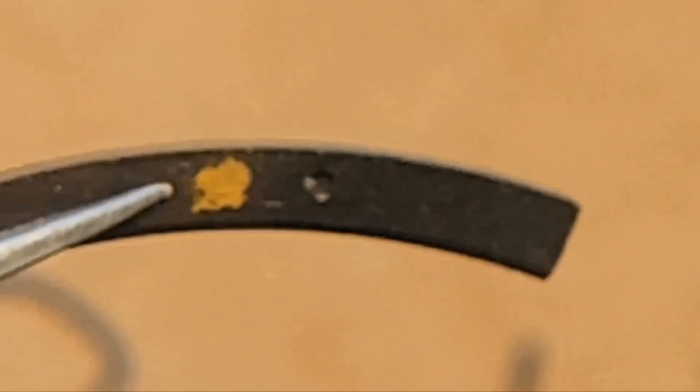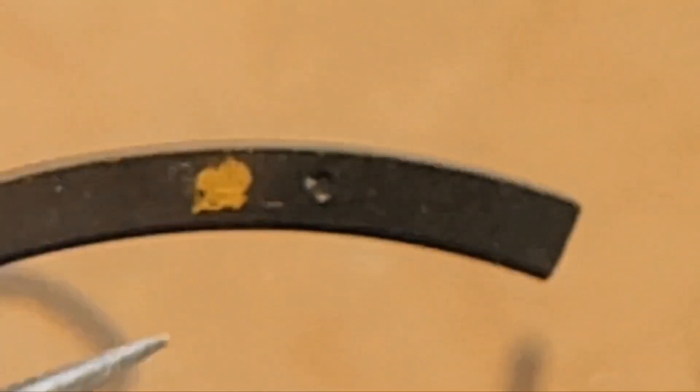That's not good. I put one dot on the top ring. The second ring, I put two dots on it. Then I clean it off for final assembly.